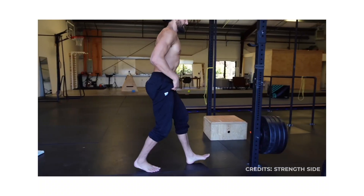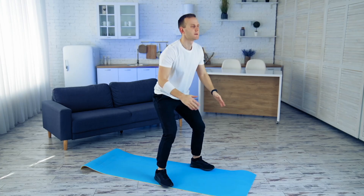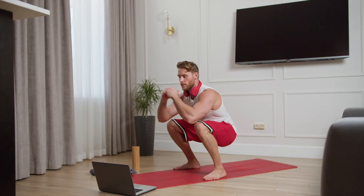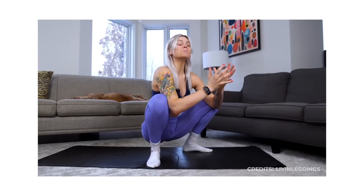For beginners, hold onto a stable surface, keep your heels grounded, and lower only as far as comfortable. Focus on smooth, controlled movement. If you're intermediate, squat freely with your chest tall and knees tracking naturally. Spend time exploring depth rather than forcing it.